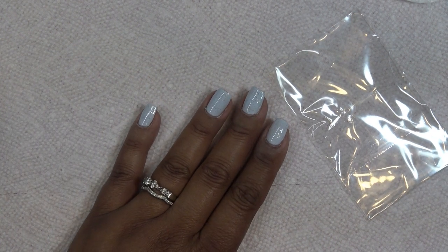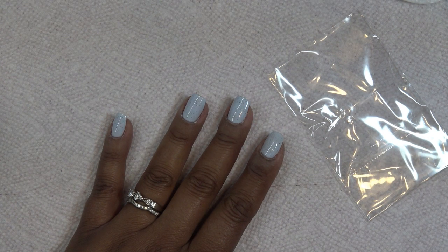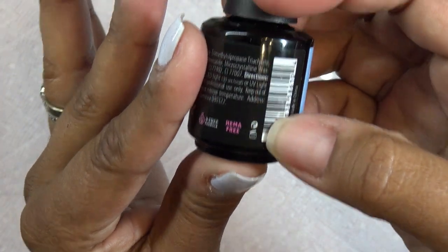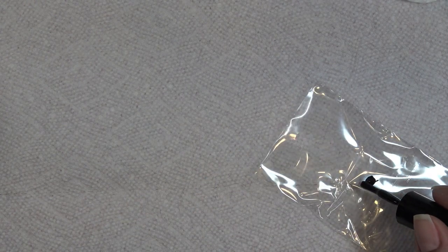I always say do not mix brands, especially base coats and top coats, because they're all formulated to work with themselves. I do have some Madam Glam white and black polish but they're probably five or six years old. Check your bottles — there's a little jar icon with a number that tells you how long they're good for after opening: 12 months. So I don't want to use those; I'll mix in some black gel polish I already have.